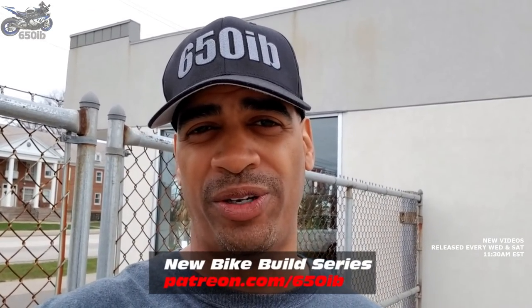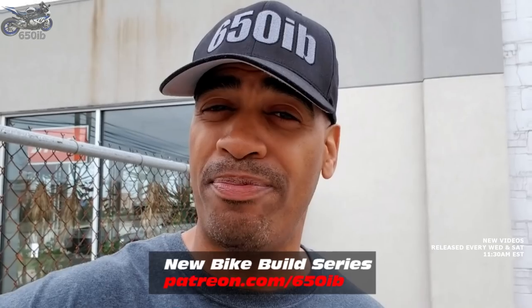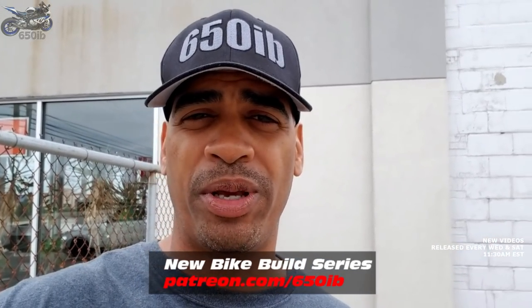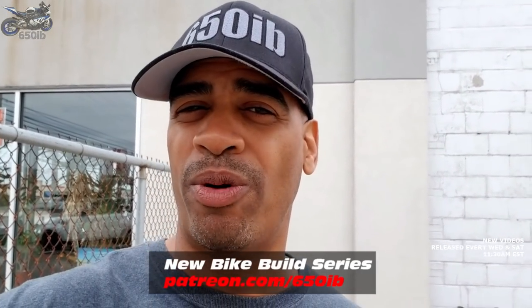Hey everybody, it's your good buddy 650 Eve here, and welcome to yet another episode of Season 3 of the New Bike Build Series. This is where we took a 2018 BMW S1000RR with the premium package, purchased from Sills BMW. With the help of our amazing channel sponsors, we're adding outstanding parts onto this motorcycle. At the end of the build series, we make this motorcycle available for everyone — viewing information on how you might win is in the description. In today's episode, Zach is going to go over a lot of the features on the S1000RR and explain how cool they are.